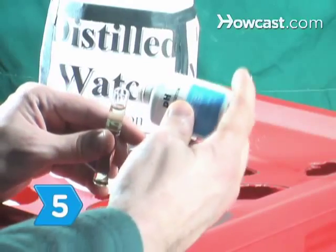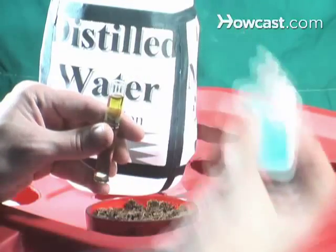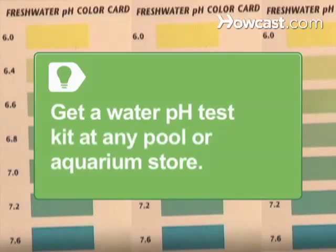Step 5: Get a pH testing kit to measure a nutrient solution's hydrogen content. If pH levels are too high or too low, plants won't be able to absorb nutrients. Get a water pH test kit at any pool or aquarium store.